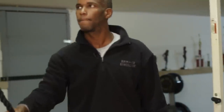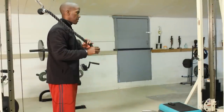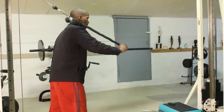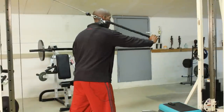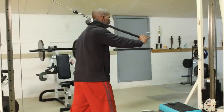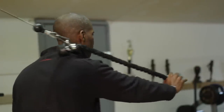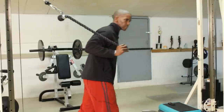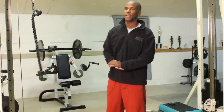And now I'm going to turn around and do what's called the serratus punch. Here and out. So there you have the serratus punch.